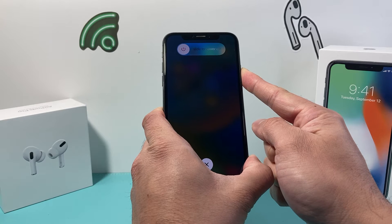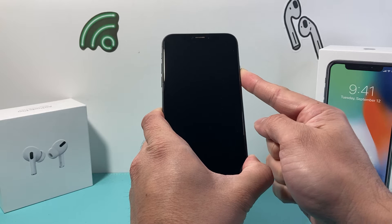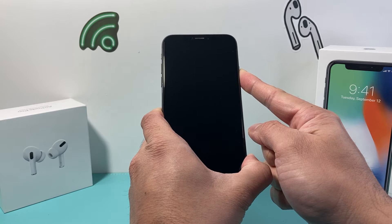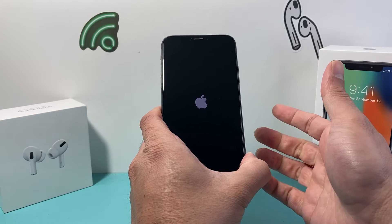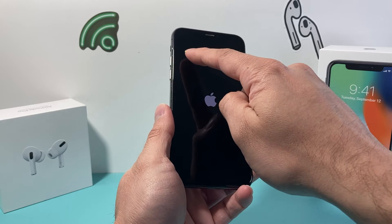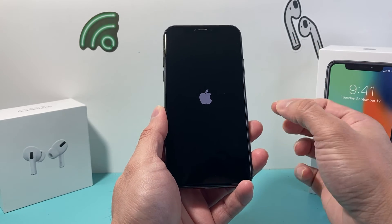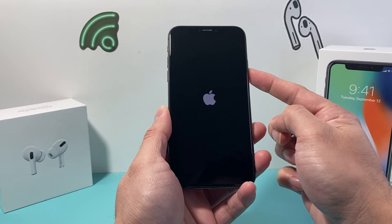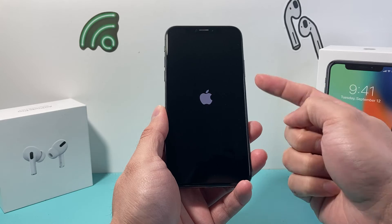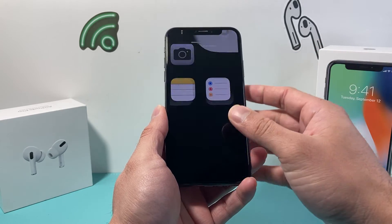Once you see the Apple logo appear, you'll let go of that side button. Do not slide to power off because that will be a normal turn off. Keep holding it until the Apple logo appears, then let go. You might have to do this a few times — make sure you press volume up and volume down one after another quickly before holding the side button. If Siri activates, that means you didn't press volume up and down quick enough, so keep trying.